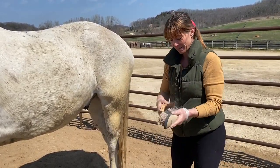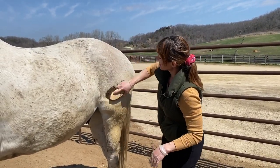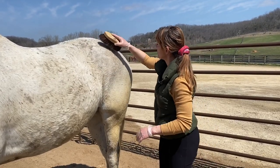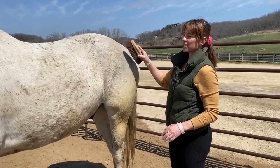Next, I'll be grabbing a soft brush. This one uses a little bit longer strokes, but it's going to get any of the leftover dust off and kind of smooth out the fur. And again, with the softer and even the harder brush, you go with the hair, but with the hard curry, you can go in little circles.